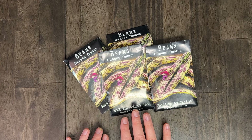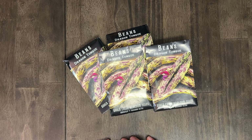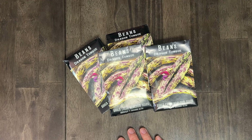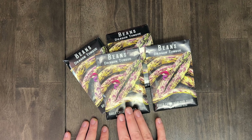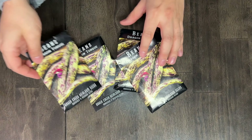Dragon tongue beans are a bush variety and for us they've been really prolific. They're really tasty. If you've never tried home canned beans, they taste way better — any variety — than store canned beans. These were fantastic and super tender after we cooked or canned them. Also if you cook them, they don't stay this color — the purple and pink fades to a yellowish green. But they can really well and the texture was great. Dragon tongues are a definite yes — one of my two favorite beans.